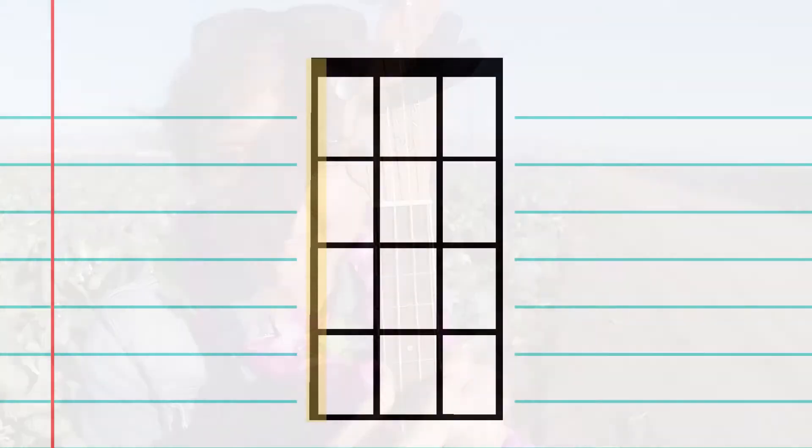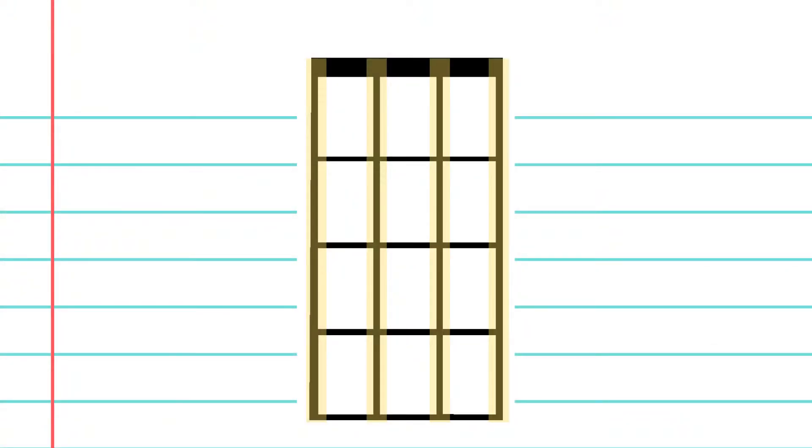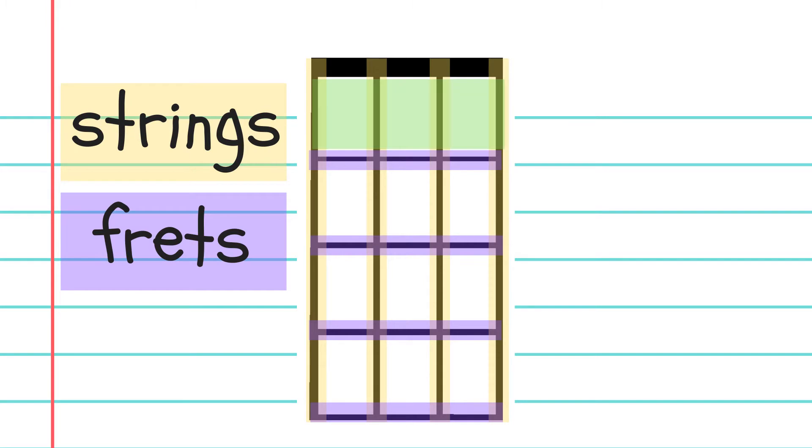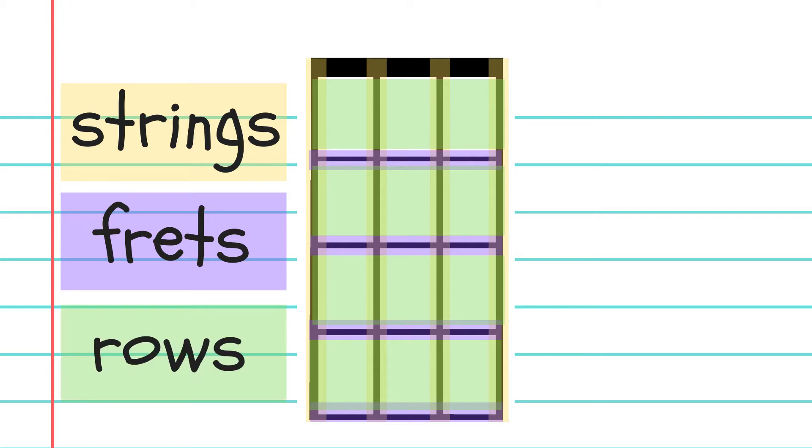How do I read a chord chart? It's like a picture of your ukulele — it's as if your ukulele were straight, like this. The straight lines going down are the strings. The lines going across this way are called frets. The spaces between the frets are where you put your fingers; I call these rows. And sometimes the chord charts will have numbers on them that tell you which fingers to use to play that chord.